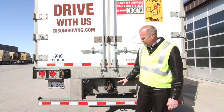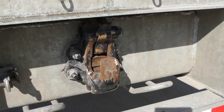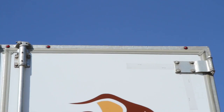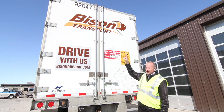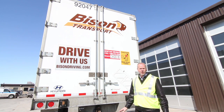Every new piece of equipment coming into our fleet is standard with the Pintel Hitch assembly. We've incorporated top rail lights — they're actually brake lights and turn signal lights. The top three lights are the brake lights, and the right and left are the turn signal lights. That is very new to the industry.